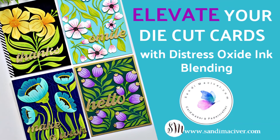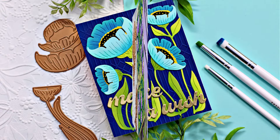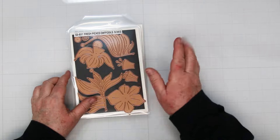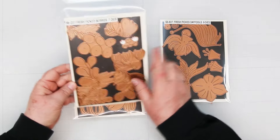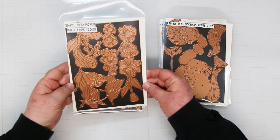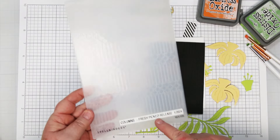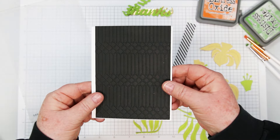Hey card making friends, welcome back. It's Sandy here and today I'm going to share an easy ink blending technique to elevate your die cut cards. I'm working with the new fresh picked release from Spellbinders. I have four cards to share and they are created with the daffodils, the picked berries, anemones, and the buttercups. There's also a fresh picked sentiment dies. Included in this release is the columns embossing folder and I'll be using that on a couple of cards today.